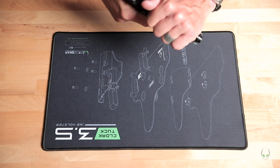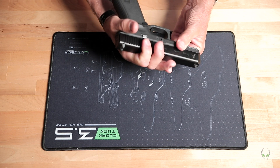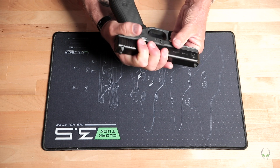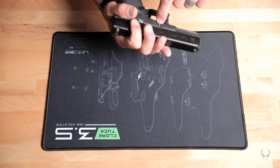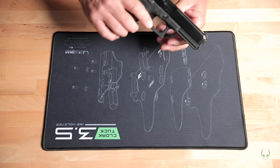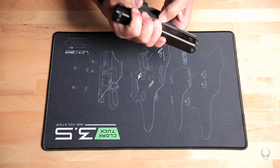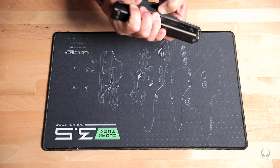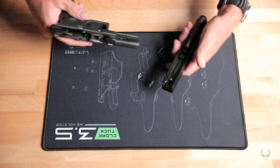On the Glock, we're going to go ahead and release the slide. We have to pull the trigger, and then just about a quarter or half an inch pull the slide back. There's a little tab — it's actually a bar that goes through on both sides — so you've got to catch that with your thumb and forefinger on both sides and pull it all the way down.